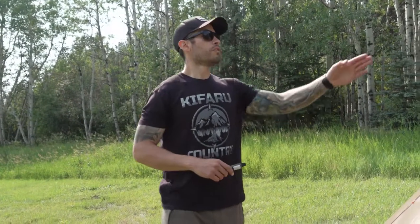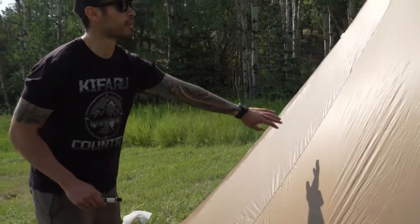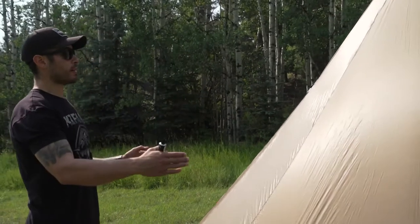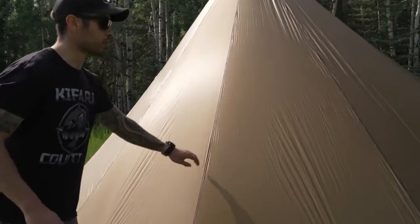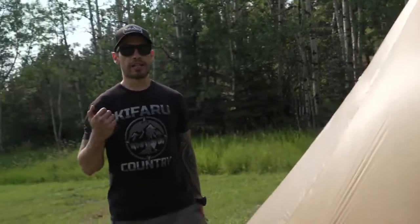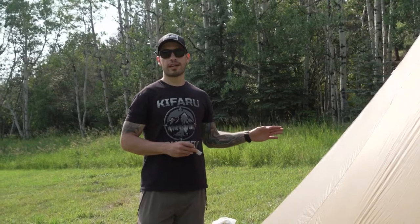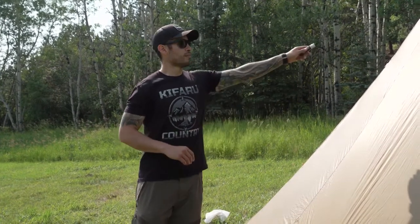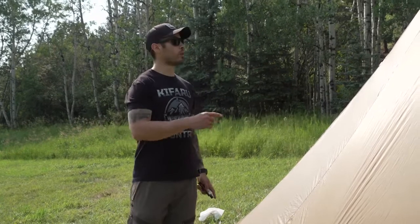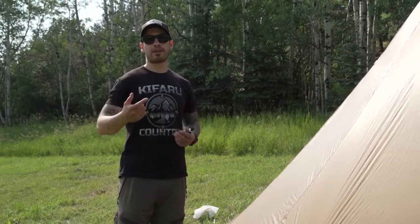When talking about the seams on the shelters, all of these sewing points where the fabric comes together are the seams. On the teepees especially, there are very many different seams and they're all basically vertical. As Aaron mentioned, you can seam seal from the inside or the outside. For these taller shelters, we'll basically seam seal as far as we can reach from outside, then go on the inside and seam seal from there up, with about an inch of overlap.